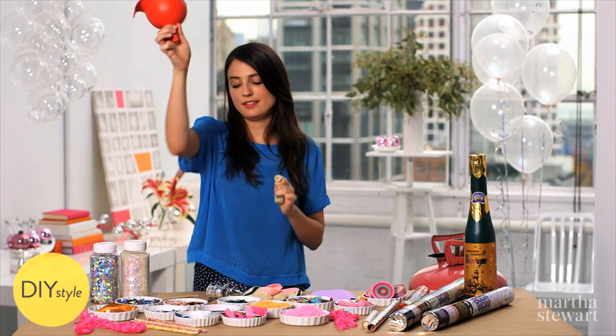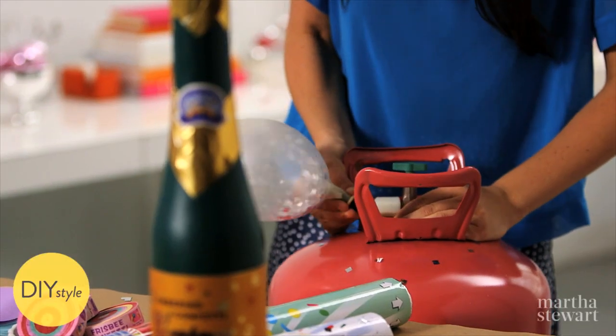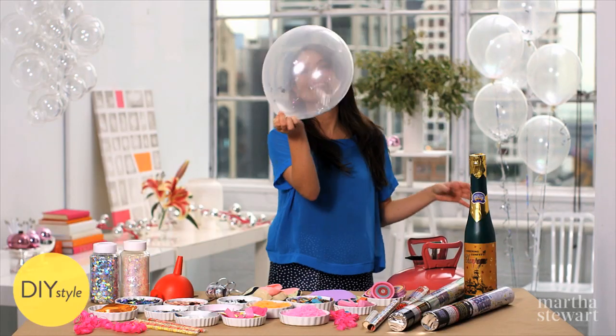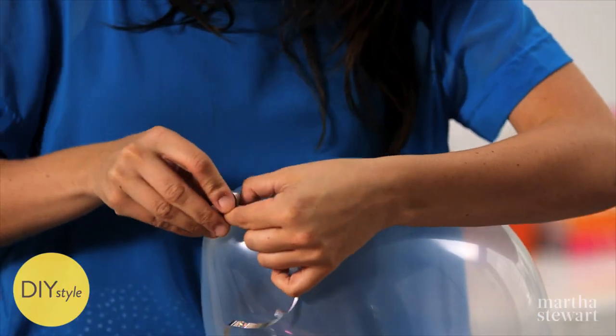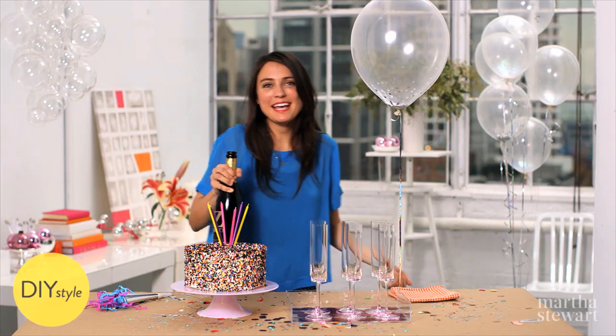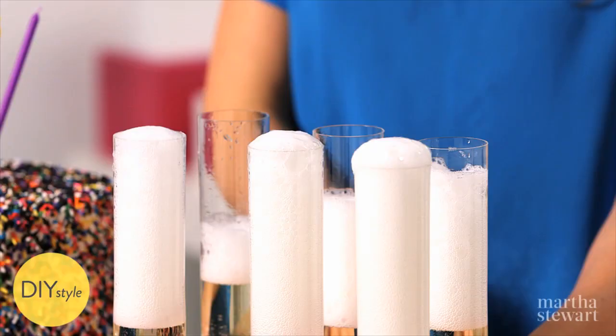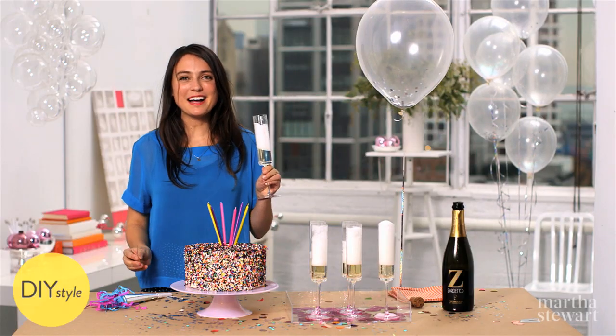You could blow this up with air but I'm going to use helium. Tie it off. I've got my confetti cake, my champagne, and tons of confetti and I'm ready for 2015. Happy New Year! Craft on!